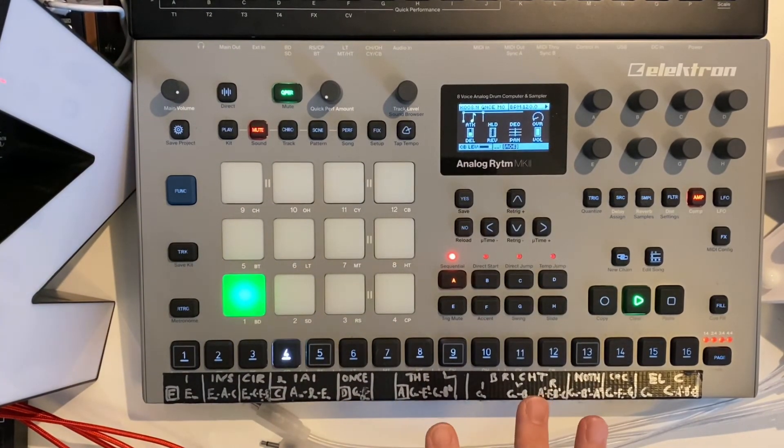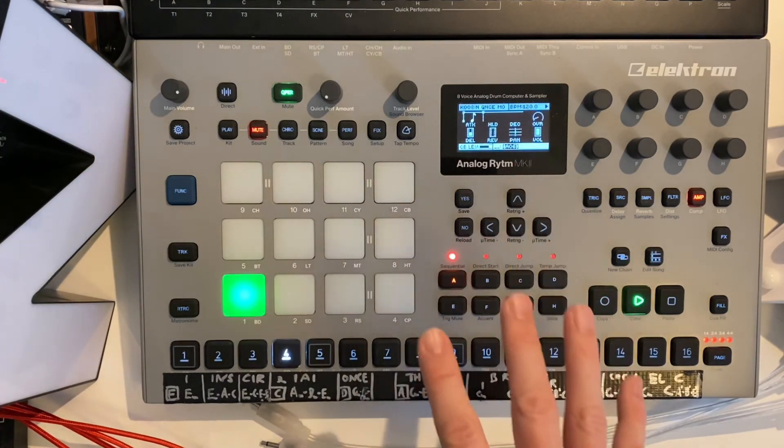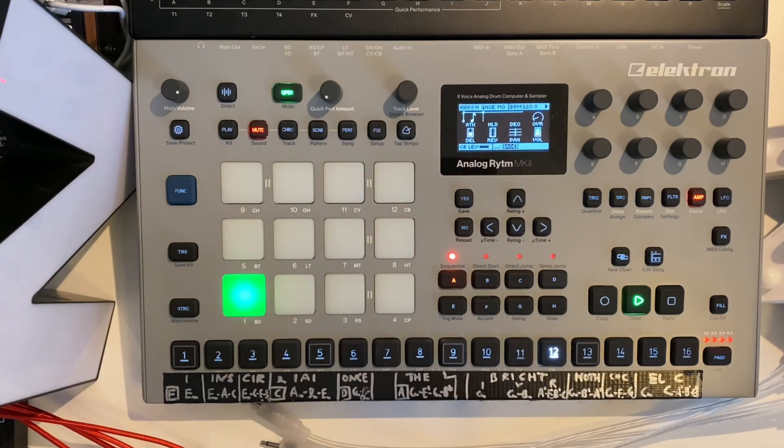In my live system the Analog Rhythm is the centerpiece of the clock — the central beat and central clock goes out to all the other elements: to the modular, to the Keystep Pro, providing the right pace for the whole track. It has a really super stable clock. When you go out by MIDI it's really a no-brainer to do this.